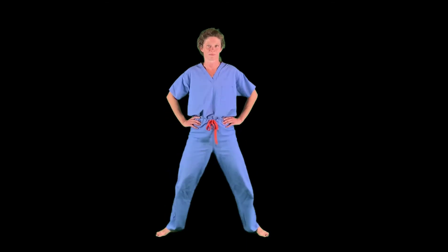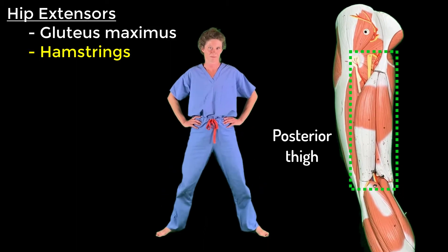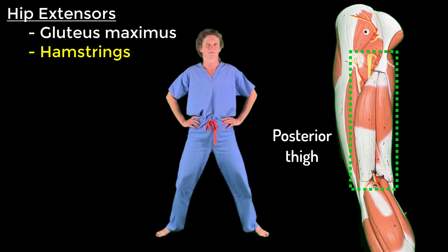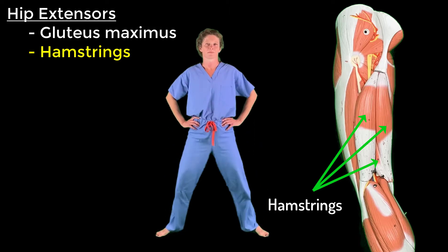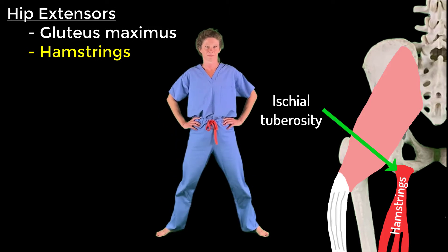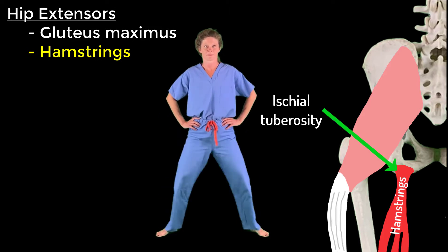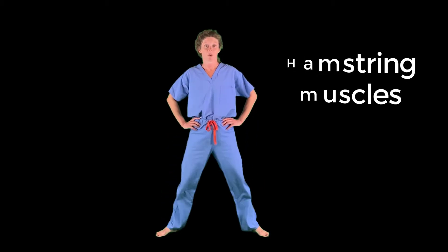The muscles of the posterior thigh cross the hip joint and thus also contribute to extension of the hip. These three muscles are collectively known as the hamstrings and include the long head of biceps femoris, semitendinosus, and semimembranosus. All three attach proximally to the ischial tuberosity and are innervated by the tibial nerve.